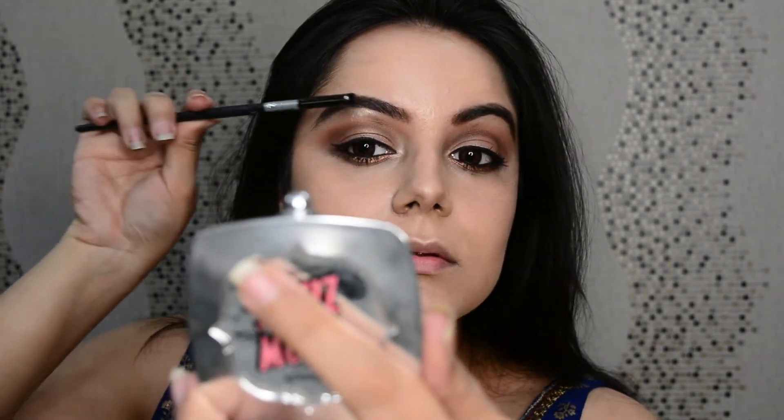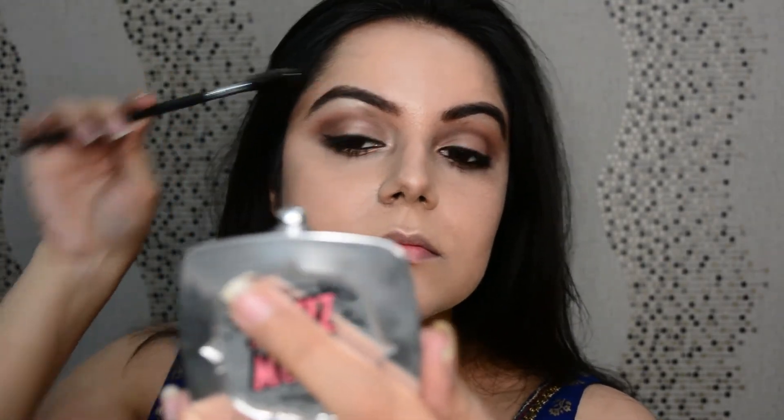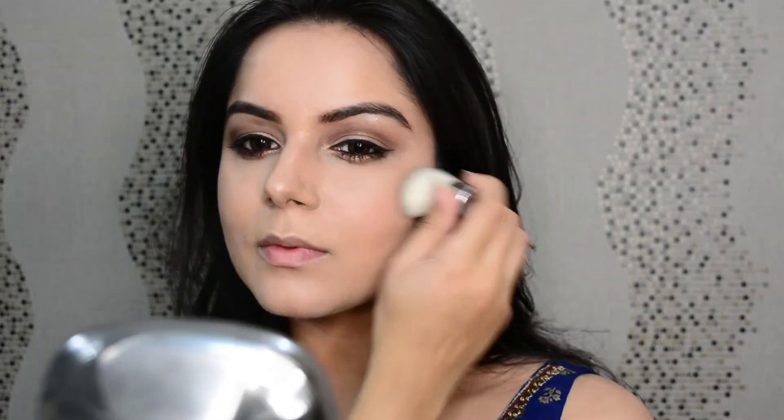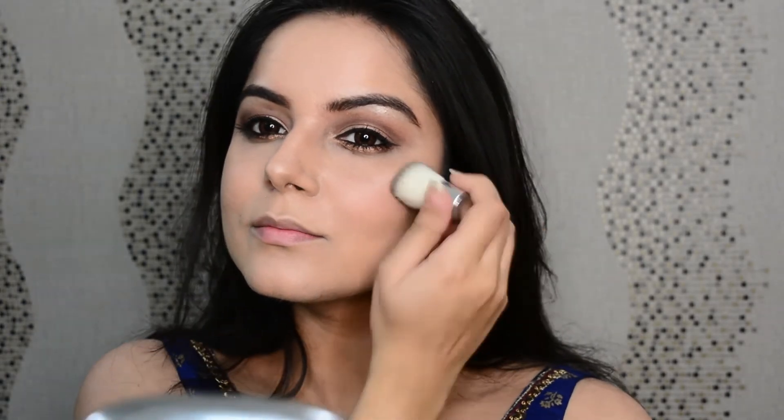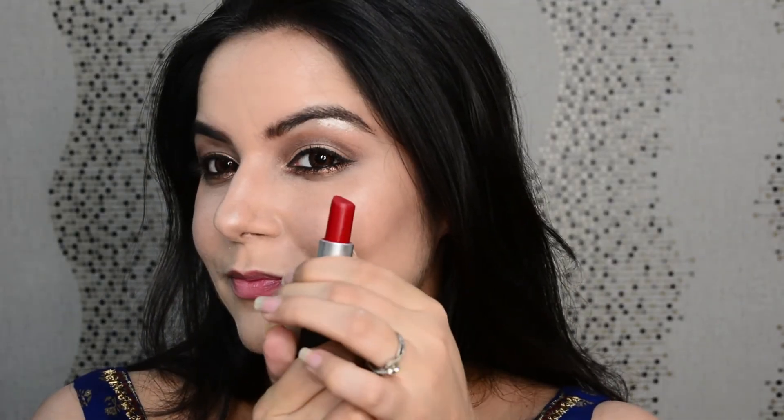For the blusher I've picked this Kiko Milano peach blusher and I'm applying it to the apples of my cheeks. Now let's do the lips with the MAC Ruby Woo lipstick — this is the best red in the world! Straightaway applying it from the bullet to get those luscious looking red lips.